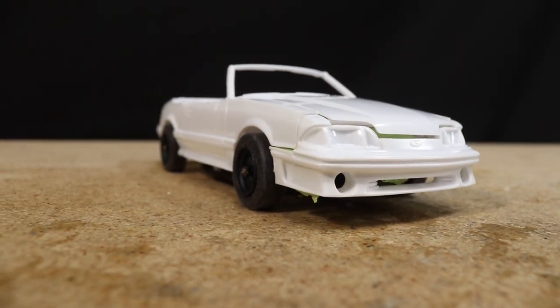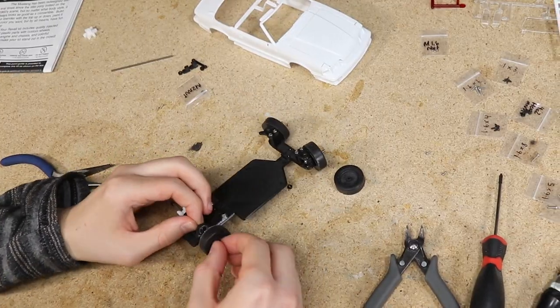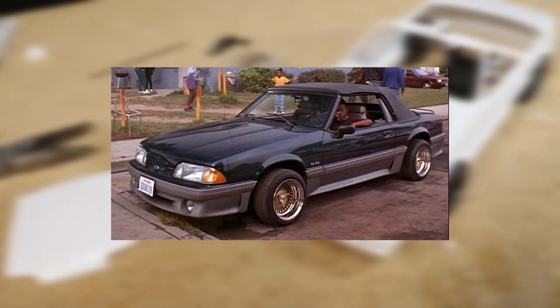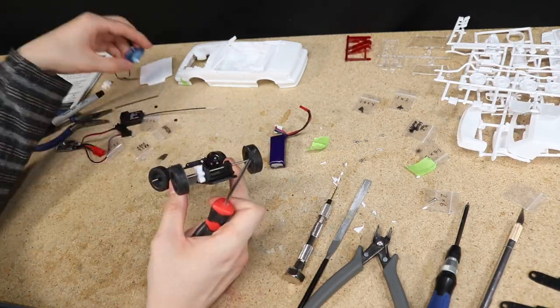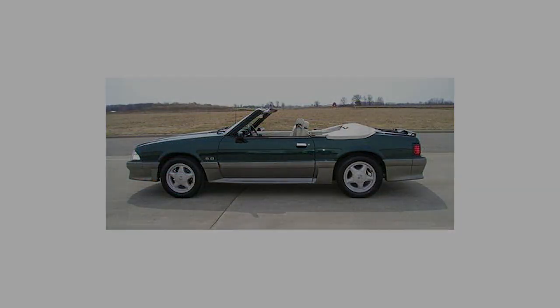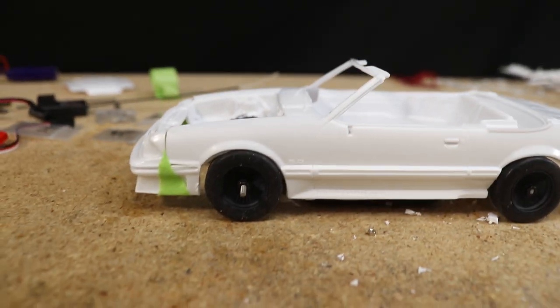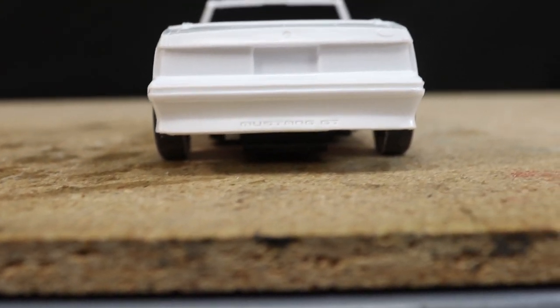Hello everyone and welcome! In today's video I'm tackling another build commission — this time the customer wants a 1/24 scale RC replica of the Mustang from the 1993 film Menace 2 Society. From my extensive research, aka taking a trip over to the Internet Movie Cars database, it appears to be a stock 91 or 92 deep emerald green Mustang GT convertible with wire wheels. I'm also a huge fan of the Fox Body Mustangs so I was very excited to dive into this project.